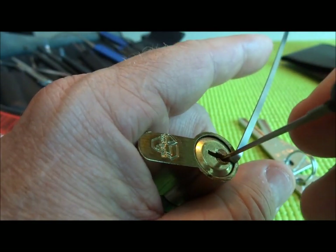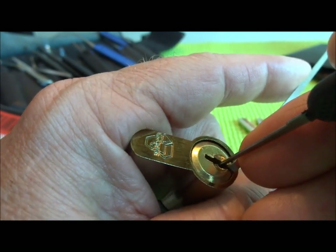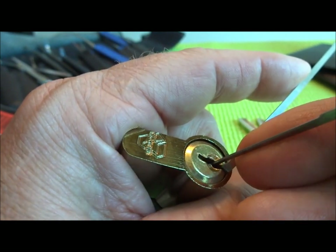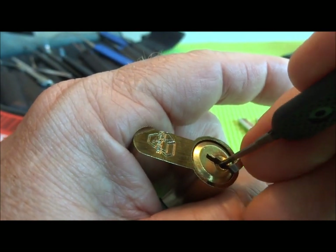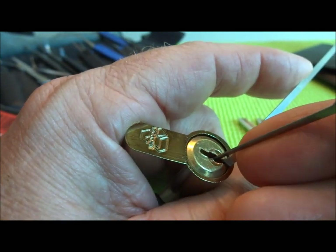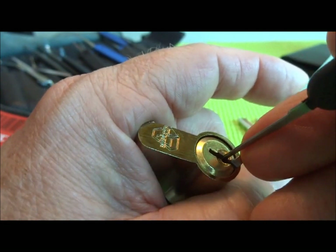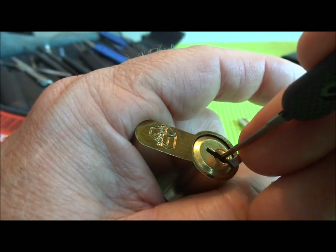Let's try to see if we can pick this thing with SPP. Just a little bit of pressure, and it still feels pretty nasty down in there — there's a lot of slop in this lock. Still a lot of grittiness, but it's doing its job, keeping me out. But there are other ways in — we'll find them in a minute, we'll explore it.